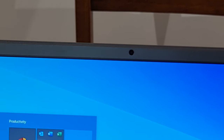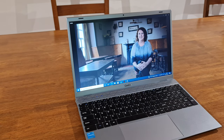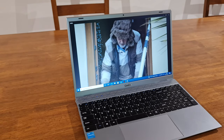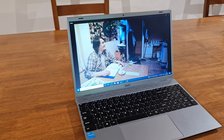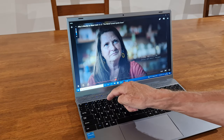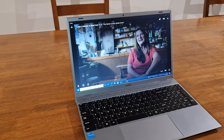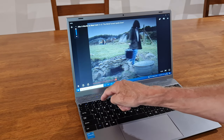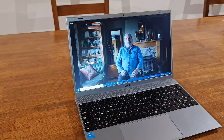The front camera is 1.3 megapixels, which is what you'll use for video conferencing or Skype calls. The screen is 15.6 inches and it's a 1080p HD screen. The speakers aren't the best — you can't have it too loud, not because of distortion, just that the volume ceiling is low — so if you're like me, you'll use Bluetooth headphones. Without headphones it's more than loud enough for a bedroom or home office.